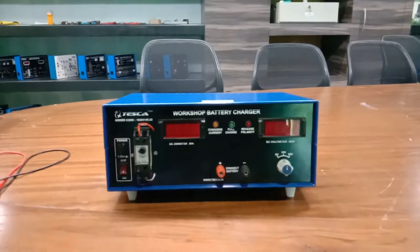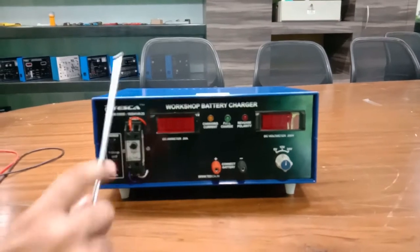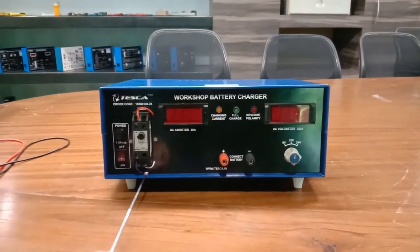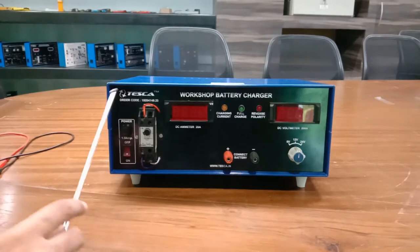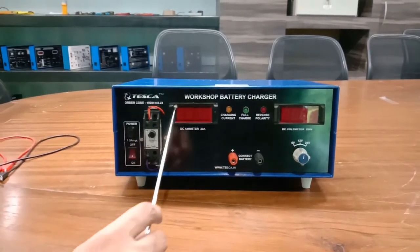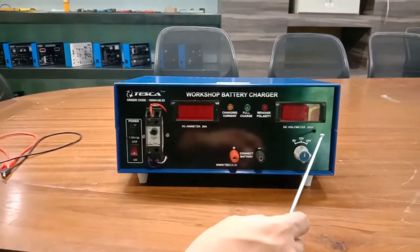The specifications of this kit are: output voltage of 6 volt, 12 volt, and 24 volt; output current of 4 ampere; and power requirement of 230 volt. This kit includes a timer section, which has been set to a time of 14 hours so that the battery charger device automatically gets turned off. We also have a DC ammeter with a range of 20 ampere and a DC voltmeter with a range of 200 volt.